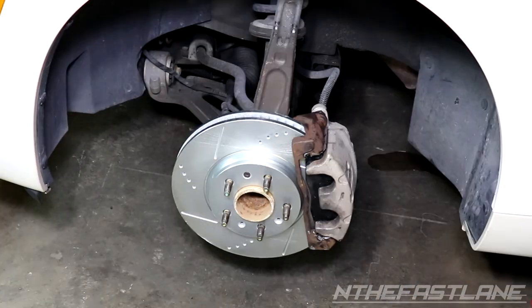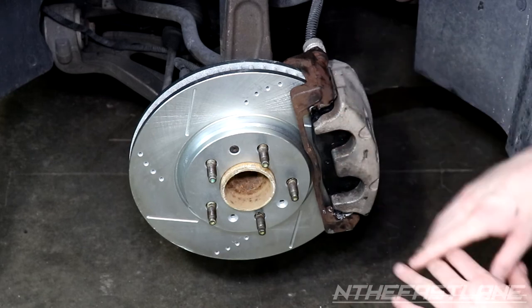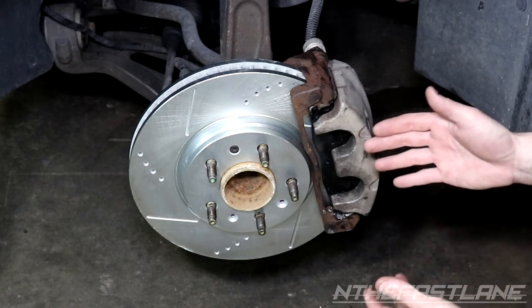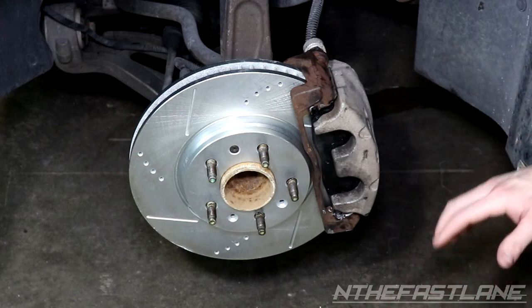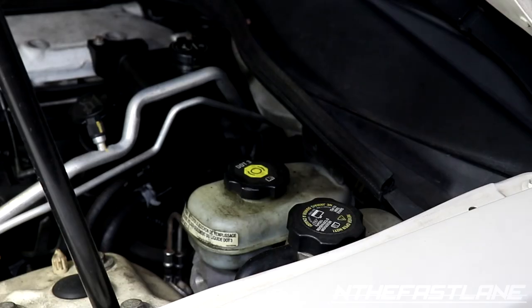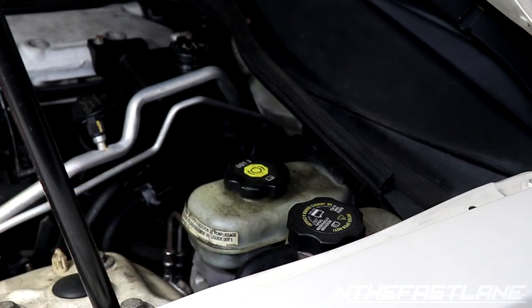Before driving the vehicle, get in, start it up, and pump the brakes a bunch of times until the pedal feels firm. If you want to paint the carrier or caliper, you can use high-temp paint — that's fine. The brake fluid reservoir is located right over the driver's side tire. If you need to top it off, you can add DOT 3 fluid by opening the cap and filling it to the fill level.